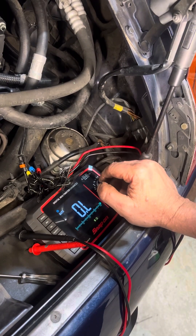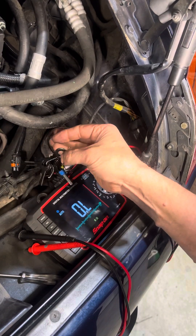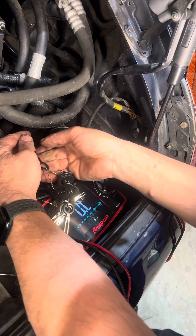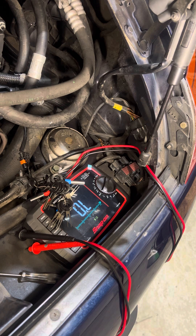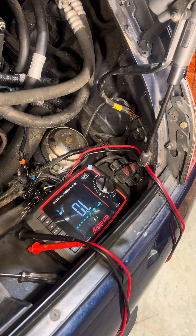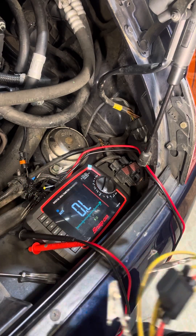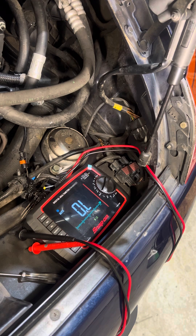The next step will be to check from the other terminal to the DME. I'm going to go ahead and put this probe in here, and we're going to grab a jumper wire and go from the DME back to here. Now I have a nice fuse jumper and some little wires to be able to probe that DME connector, so I'll get that in there.